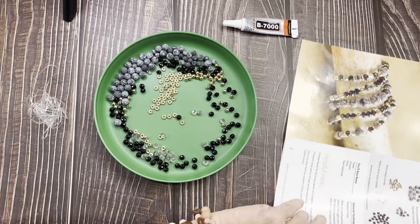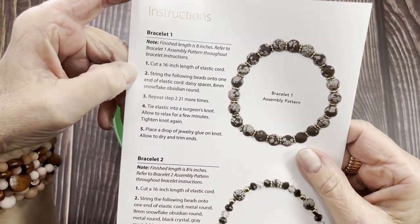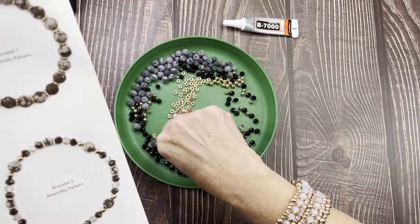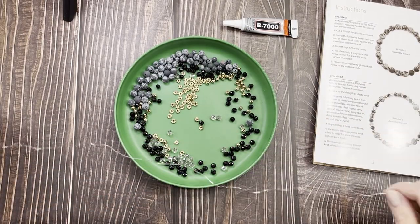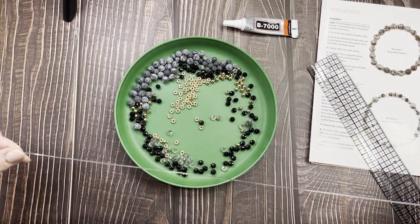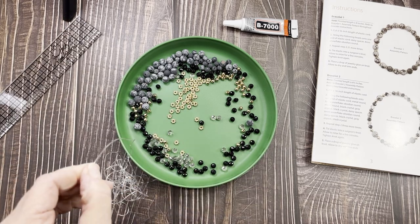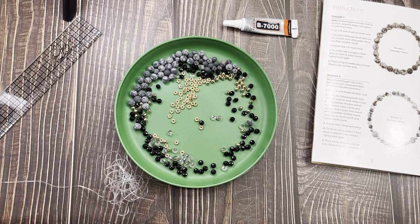Let me fold this so we can get into the directions. For the first bracelet, you cut a 16-inch length of elastic. I usually measure my wrist as I go because I like mine tighter — I don't like mine moving around. The 16 inches is pretty big so let's use my ruler. You've got plenty of string, no worrying about running out. Let me find my scissors.